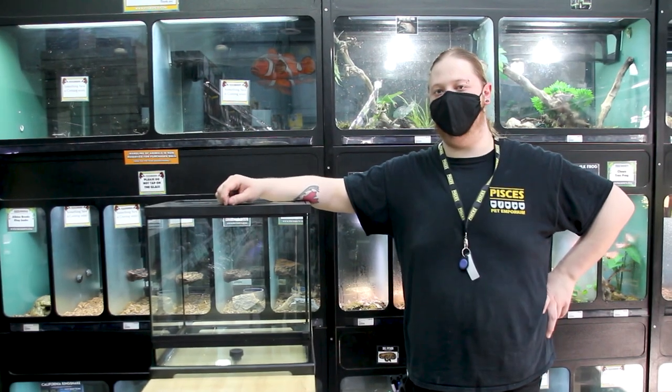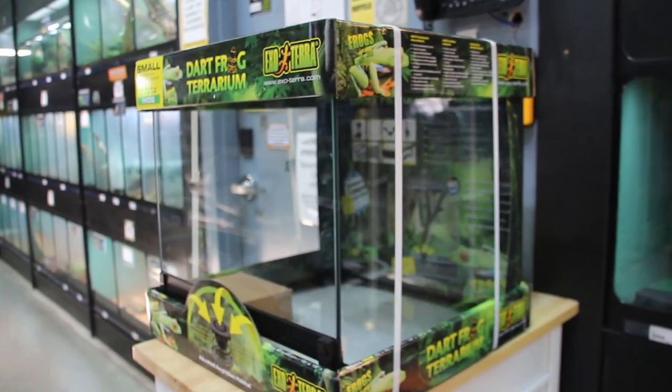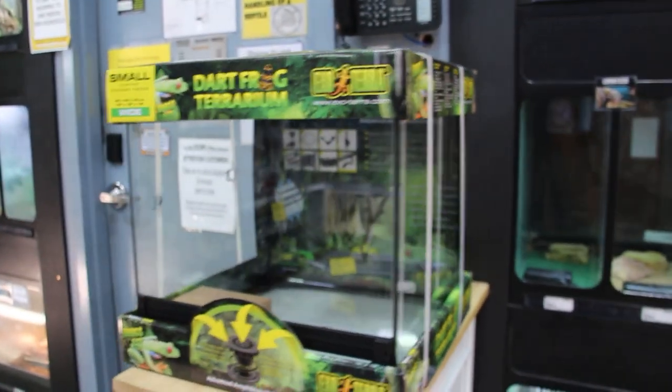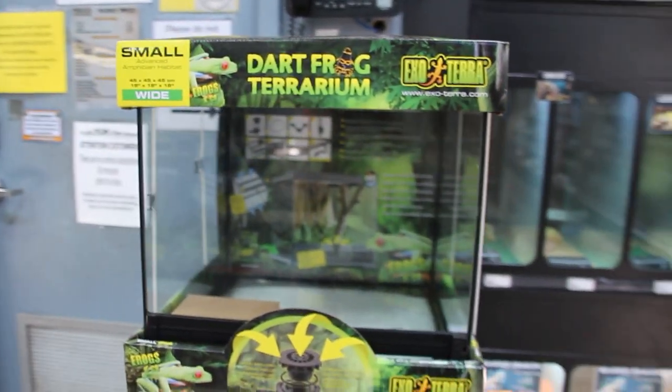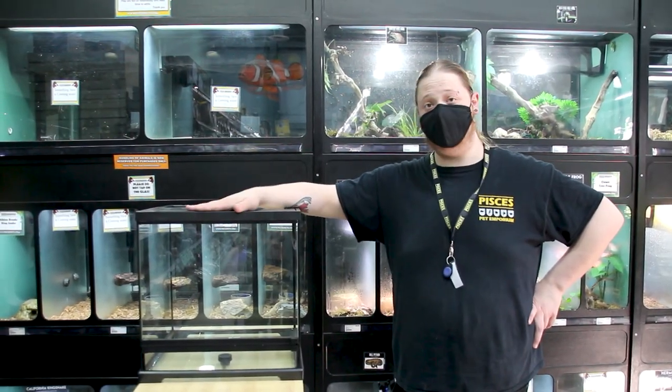Hey everybody, this is Brad of Pisces Pet Emporium. We're gonna go over the new ExoTerra Frog Tank. This comes in 18x18x18 and 18x18x24. Today we're gonna be covering the 18x18x18, so let's get right into this!